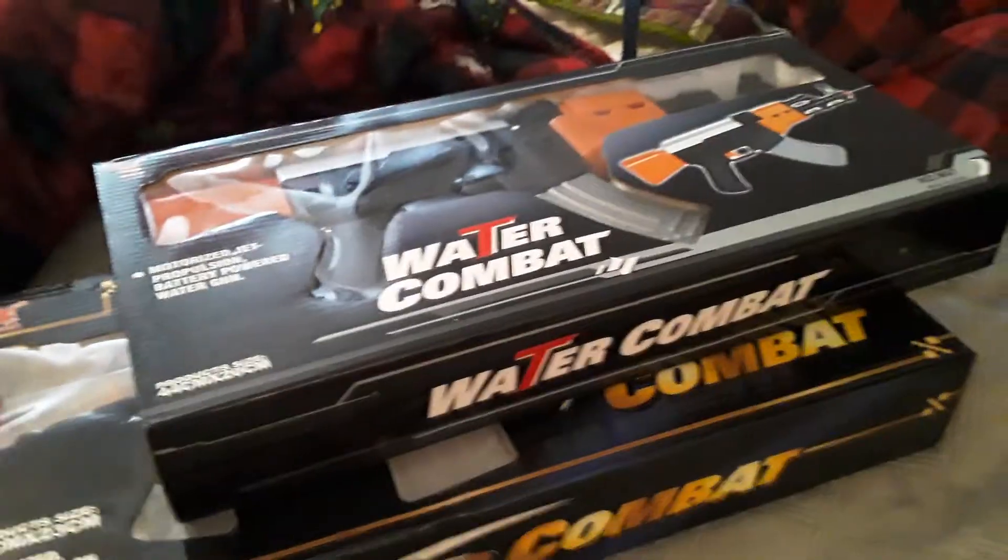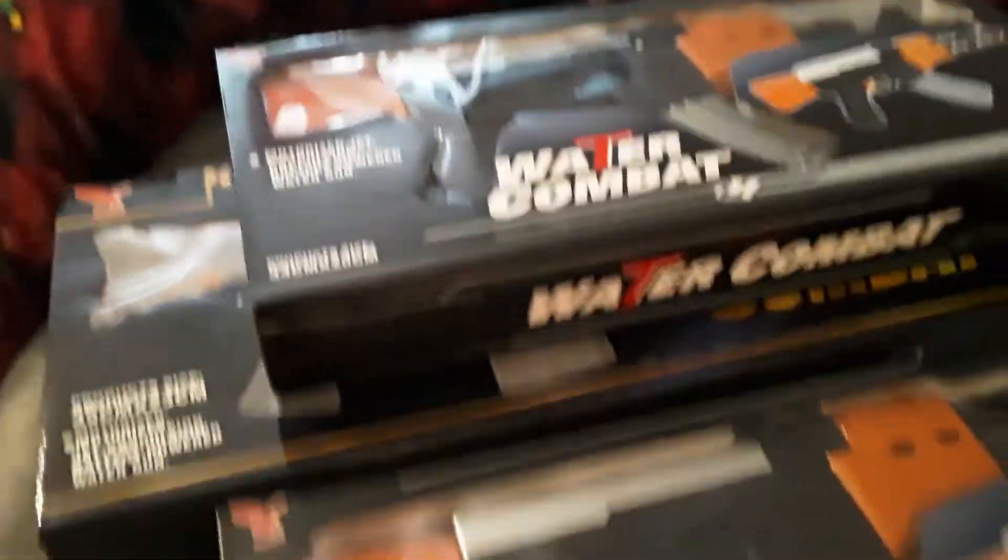First off, two Double Eagle products that, I'll be honest with you, I did not expect they made. I got one Double Eagle Squirt Gun and two Double Eagle Squirt Gun AKs.